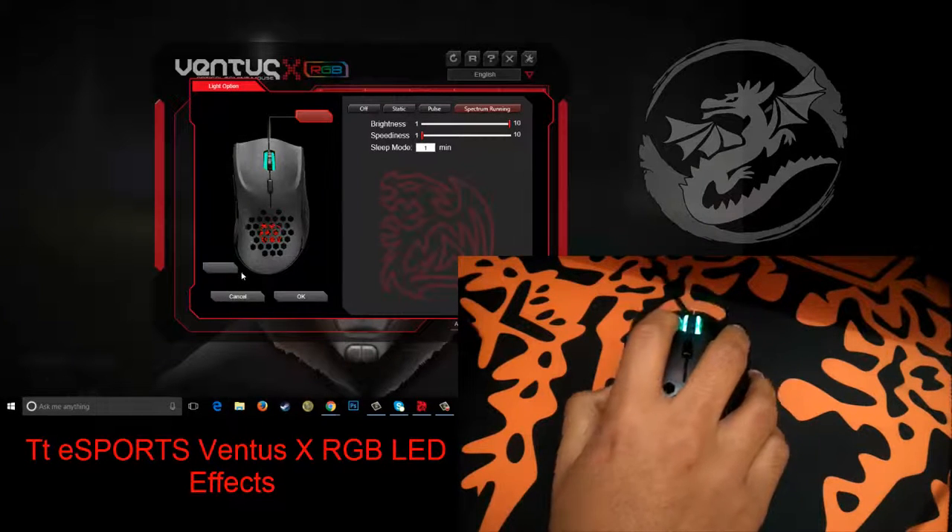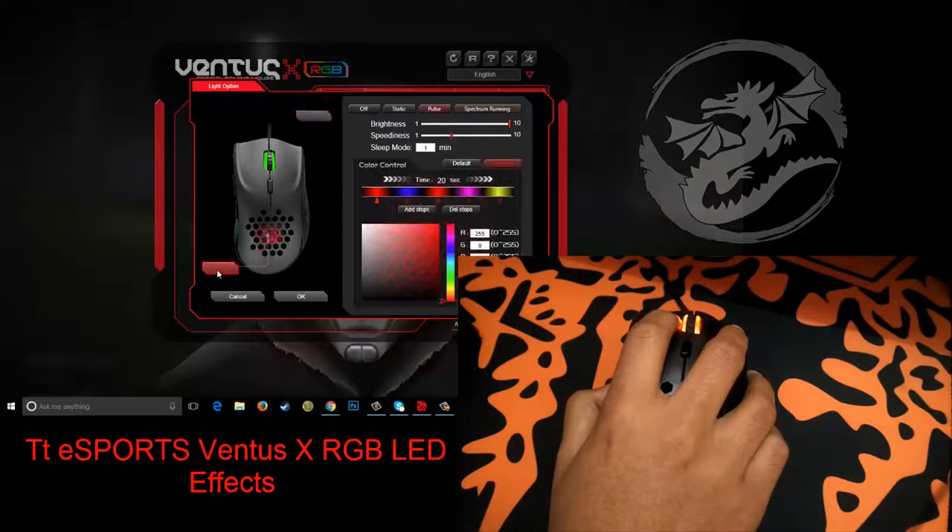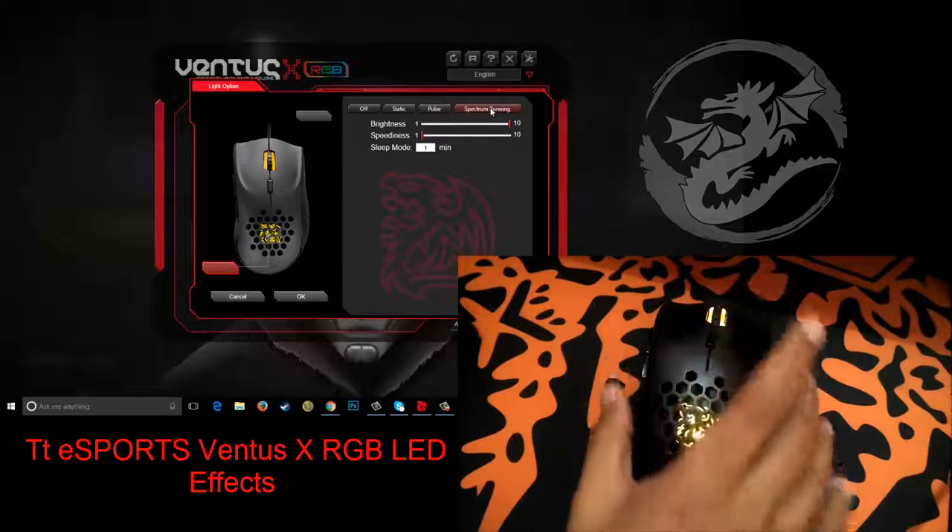And finally we have the spectrum running effect. In this effect, the LED color transitions into random colors in a continuous flow.